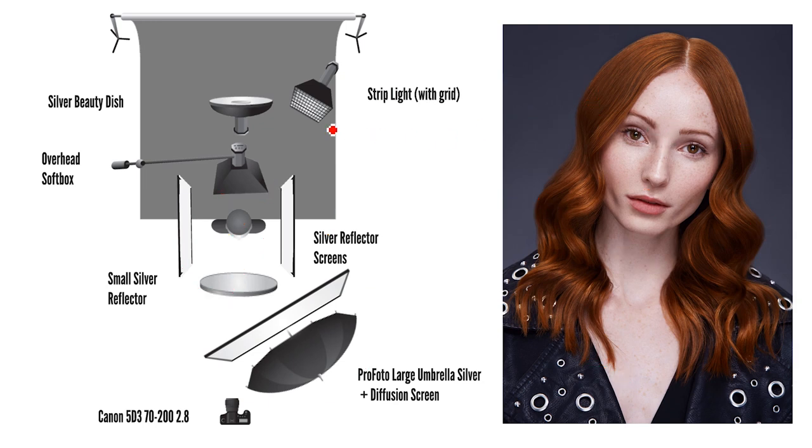Then we've got a strip light on the back just sort of lifting Shauna out a little bit from the backdrop. It's quite subtle, not doing too much. I don't have images building up the lights one by one which would really show you what this is doing, but it always helps to have a little bit of a strip light or backlight for hair photography.